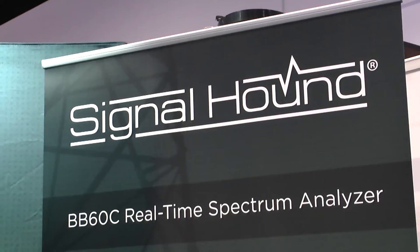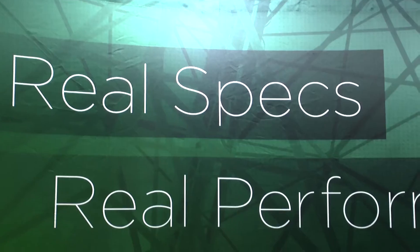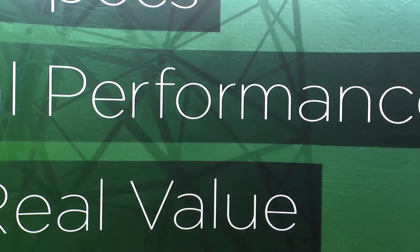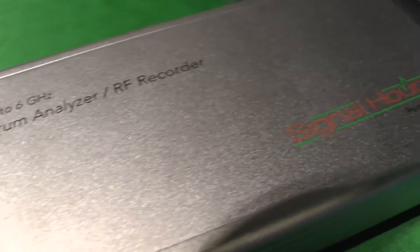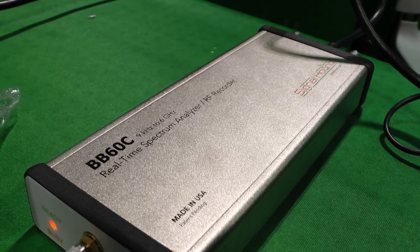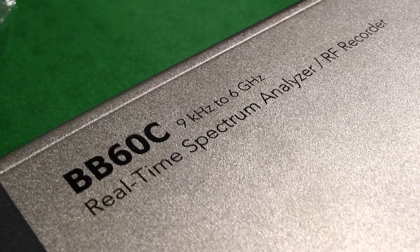We're also seeing it used in production line assembly. There's a company that's bought over 40 units and is putting them out on the production line in their spectrum analyzers. They have a remote operation where they collect data, monitor the spectrum of the product they're building, and make sure everything is passing testing. That's another pretty major industry that uses the product.